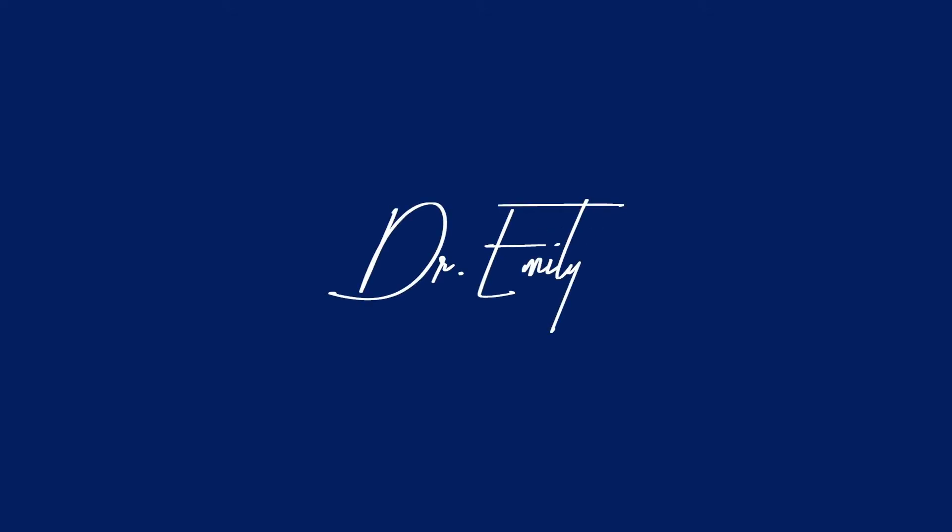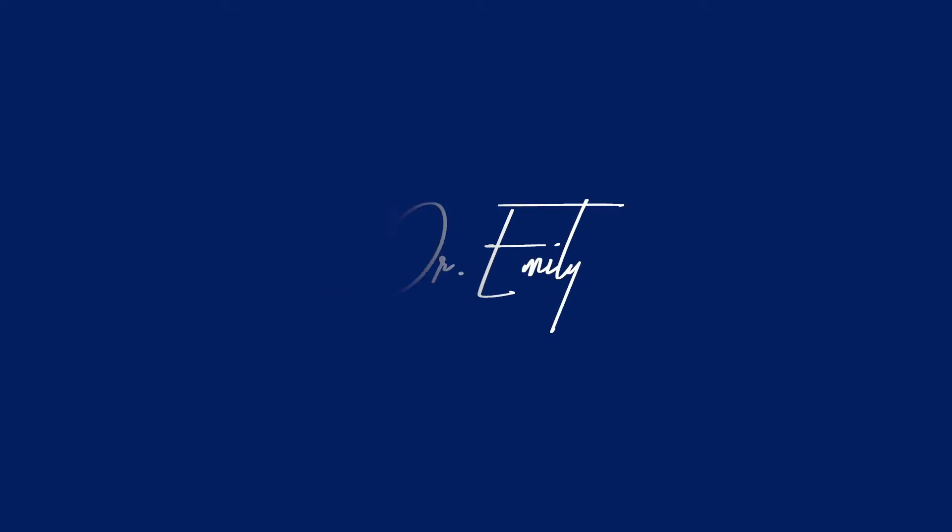If you are looking to learn more about Hallux Limitus, or are curious if you have Hallux Limitus, please visit DrEmilySwickle.com.